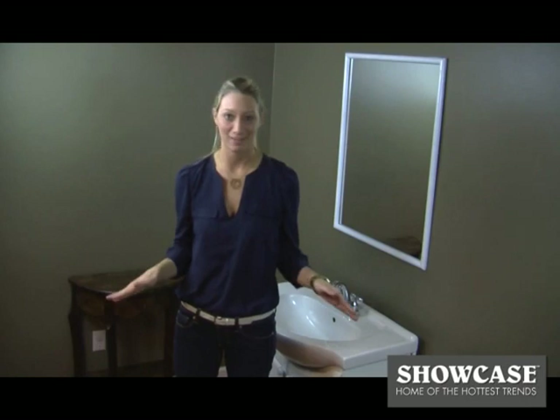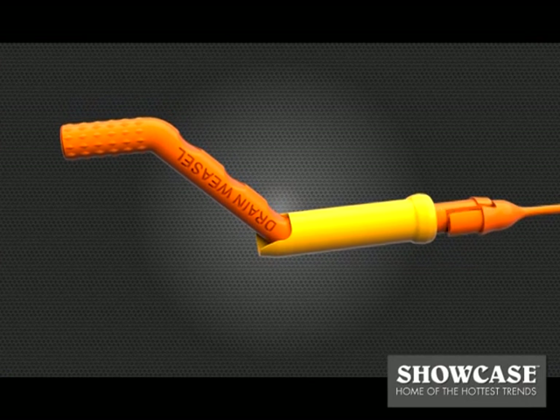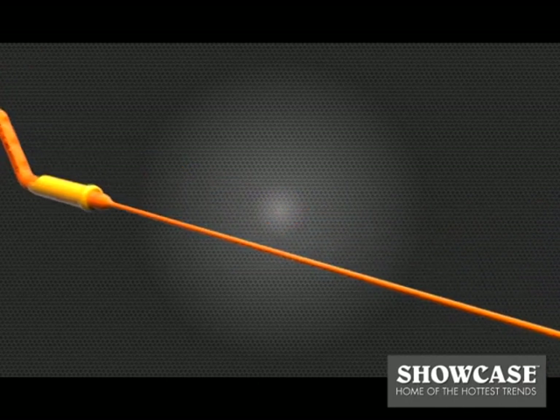I'm never using chemicals again. With the Drainweasel you get the durable handle with quick connect wands. Each wand uses FlexiSnake's patented micro hook technology for easy drain access.